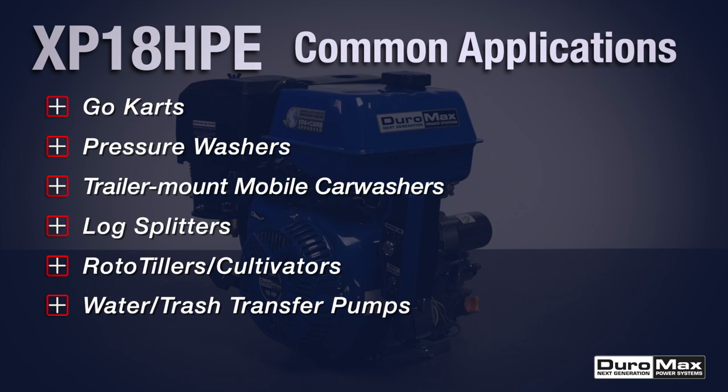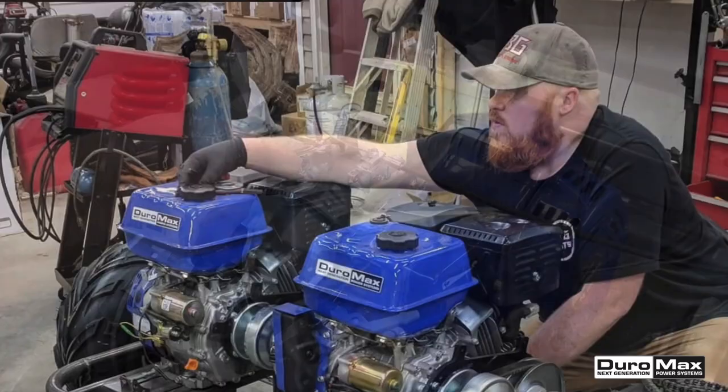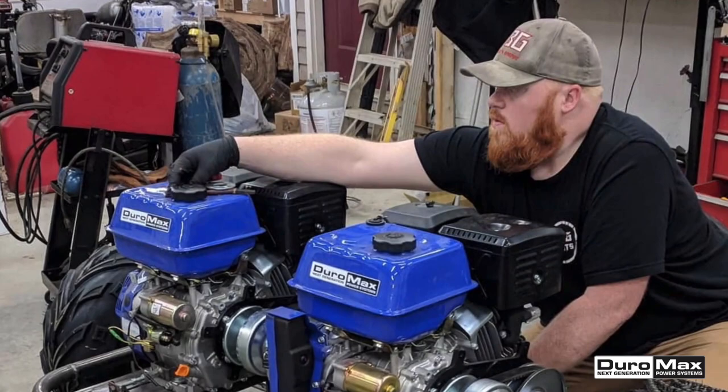Being EPA and CARB certified, this engine is approved for use in all 50 states. Like all Duramax engines, the XP18HPE is built to be used consistently and lasts for years. Backed by a three-year limited factory warranty, Duramax engines are the perfect way to power any project.